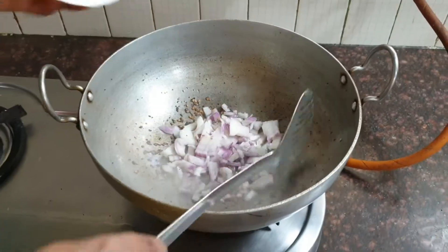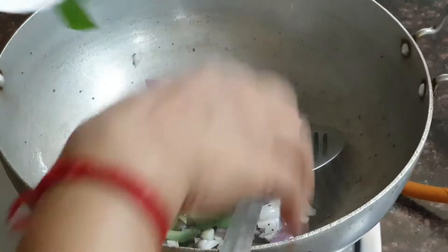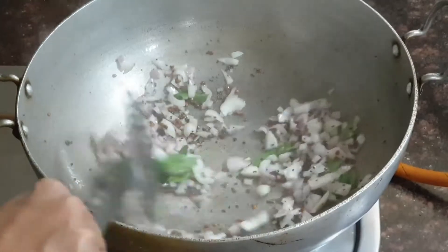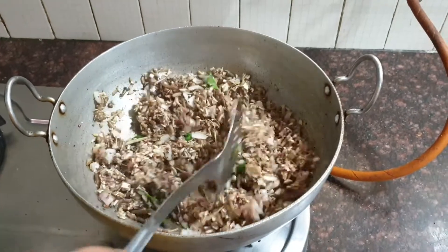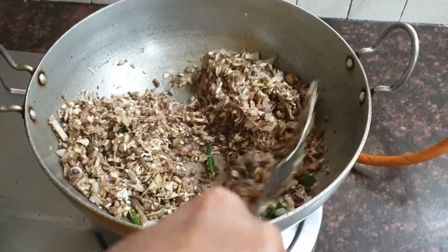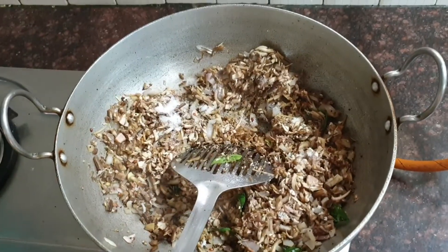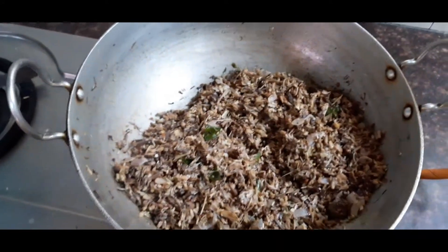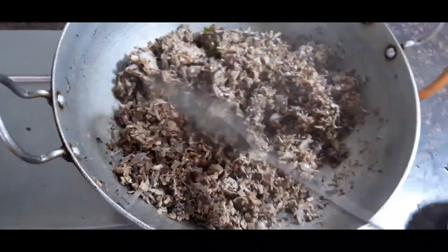Now add 1 large chopped onion and some curry leaves. Stir it till the onions become translucent. Now add the chopped and cleaned banana flower and mix all the ingredients together — we need not add water, as the banana flower releases its own water. Add sufficient salt and close the pan with a lid. After about 2-3 minutes, you can see that the banana flower has released some water and become nice, soggy and soft.